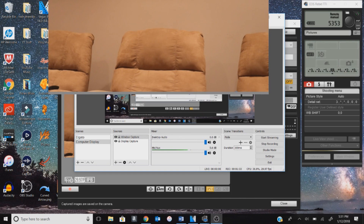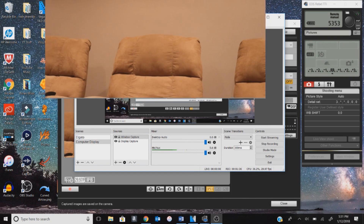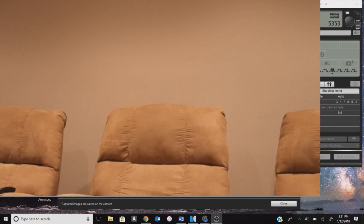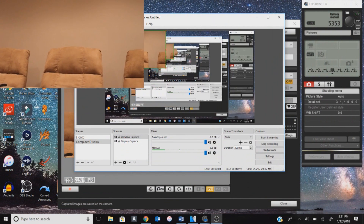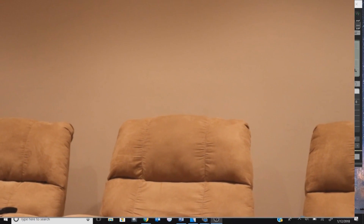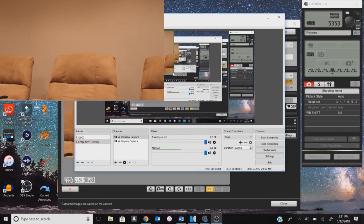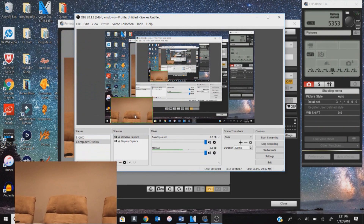Continue holding Alt and dragging to crop the right side, the top, the left side, and finally the bottom. Once it's cropped to the camera screen size, if you want to extend it don't hold anything — just grab one of the corners and you can extend it any way you want. You can make it full screen, put it in the top left, top right, or any corner you'd like.